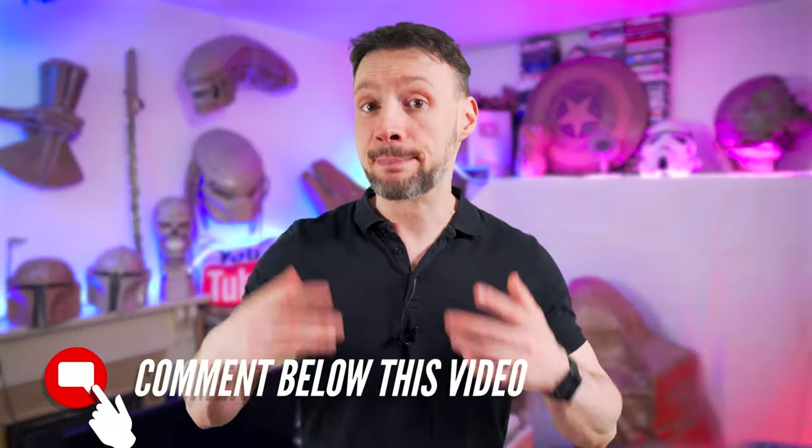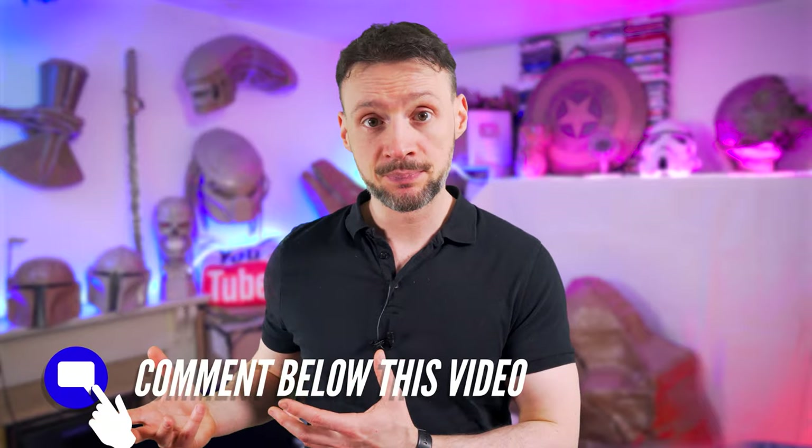Question of the day: would you like me to make more lightsabers from Star Wars? And if yes, which ones? Let me know in the comments section below.